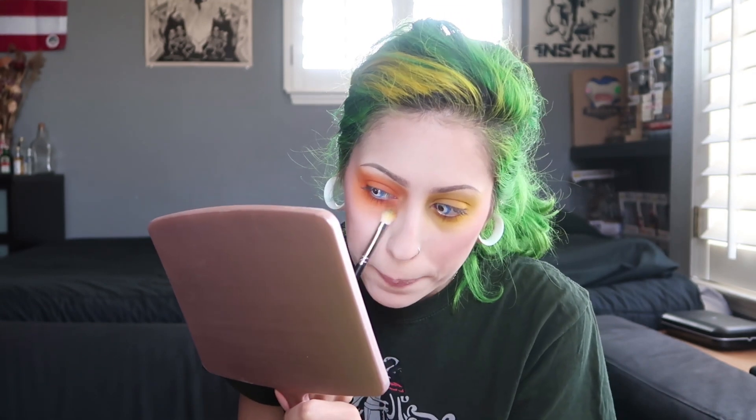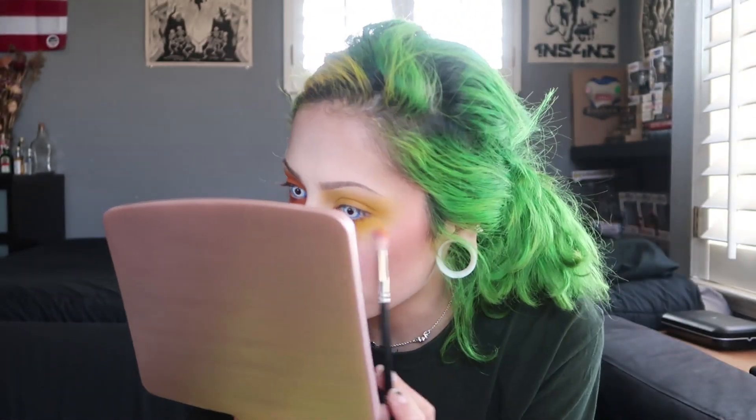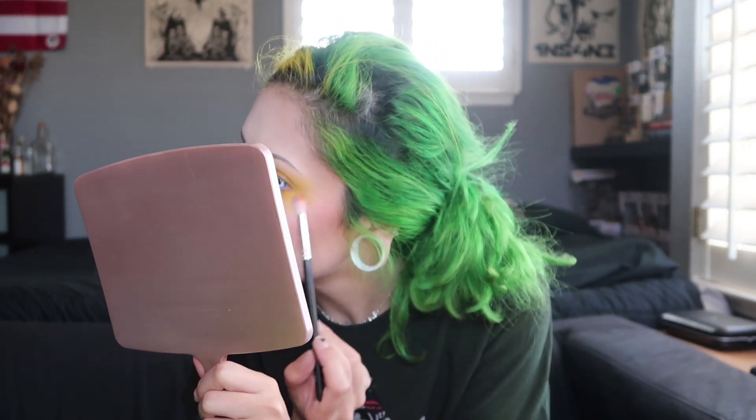The good thing about this palette is that it's super pigmented — the pigmentation is incredible. I'm gonna keep blending out because I don't want it to be too centered and circular. I want it so you can't tell where the color starts or ends. I almost went into the yellow with the orange brush, but I caught it. For the yellow I'm using a different brush, just grabbing some more yellow and blending it out.